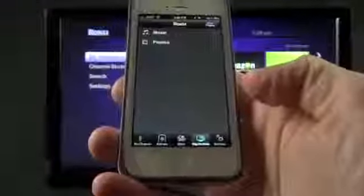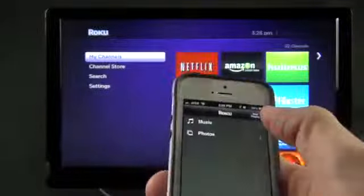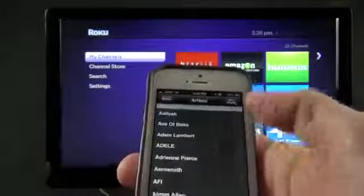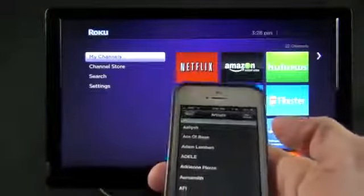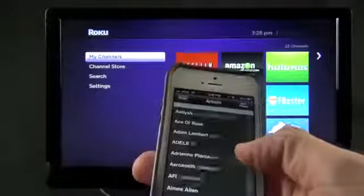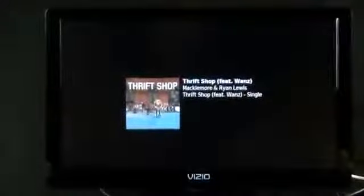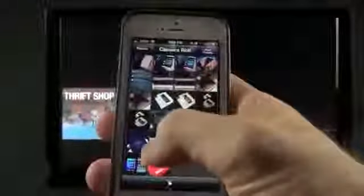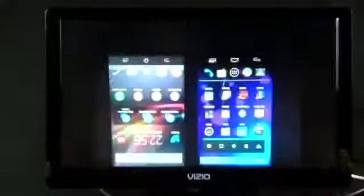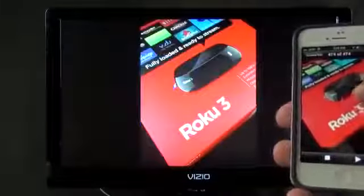Another neat feature is 'Play on Roku,' which lets you stream music or photos directly to your Roku player — kind of like AirPlay but without video support. You search your onboard library, choose a song, click play, and Roku takes over showing album art with media controls. This also works with photos: go to your camera roll, pick some photos, swipe through them, and they stream to the Roku over your Wi-Fi network.